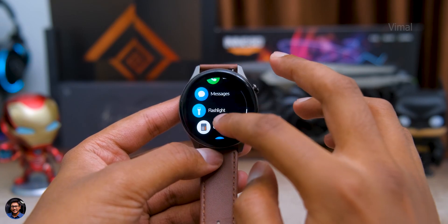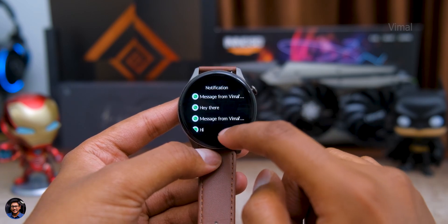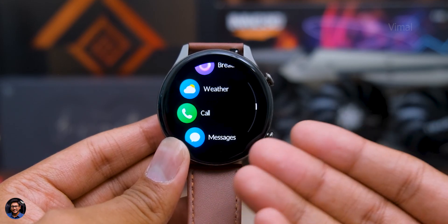To receive call and message notifications you need to pair the watch with your phone and install the companion app. Once done, the watch can receive messages from Facebook, Instagram, WhatsApp, and regular SMS — you can check the sender's name and message content, though there's no option to reply from the watch. For Bluetooth calling, you can directly place and take calls from the smartwatch without taking your phone out. The microphone and speaker quality was quite impressive — speaker was actually loud and clear, unlike many other Bluetooth calling smartwatches.